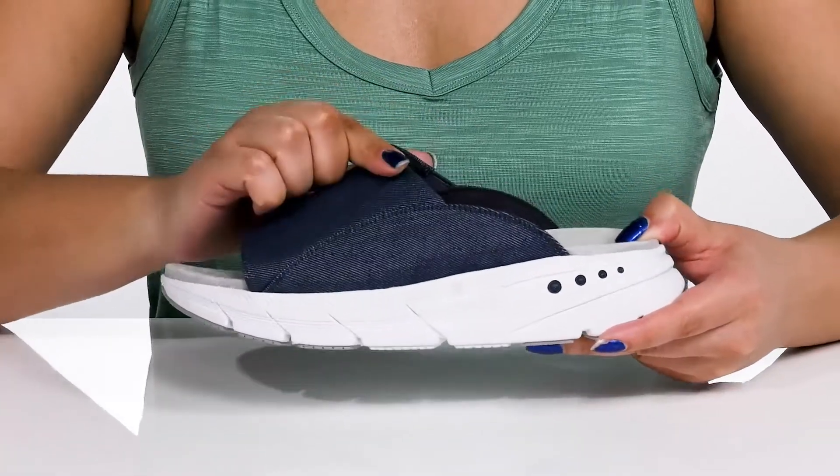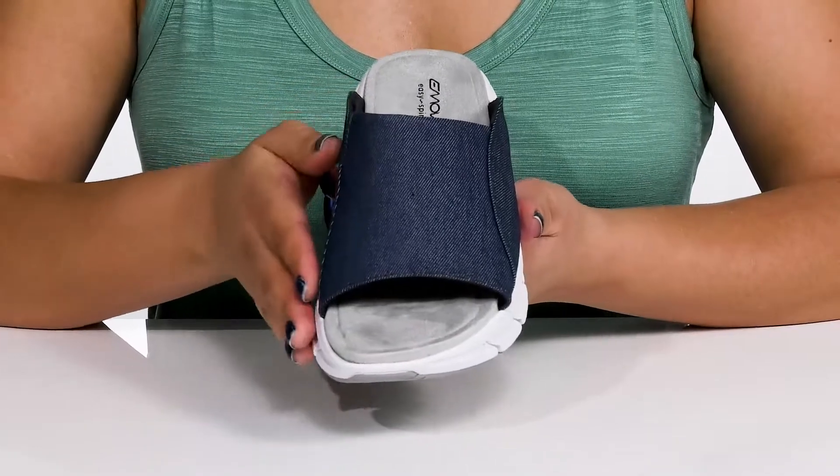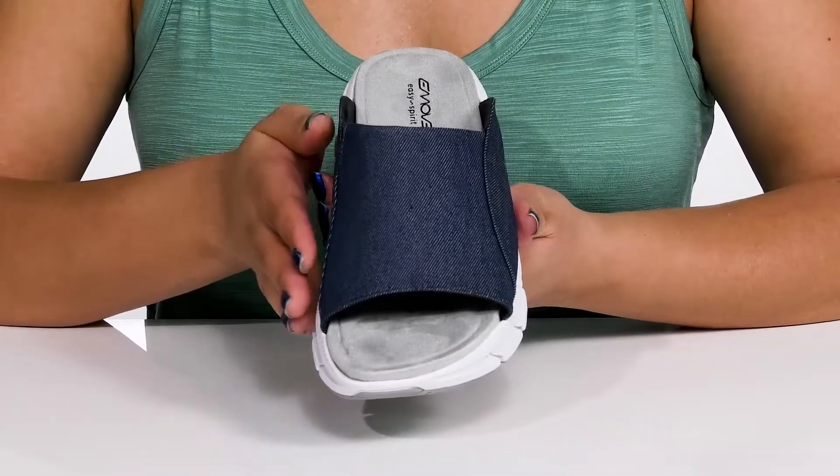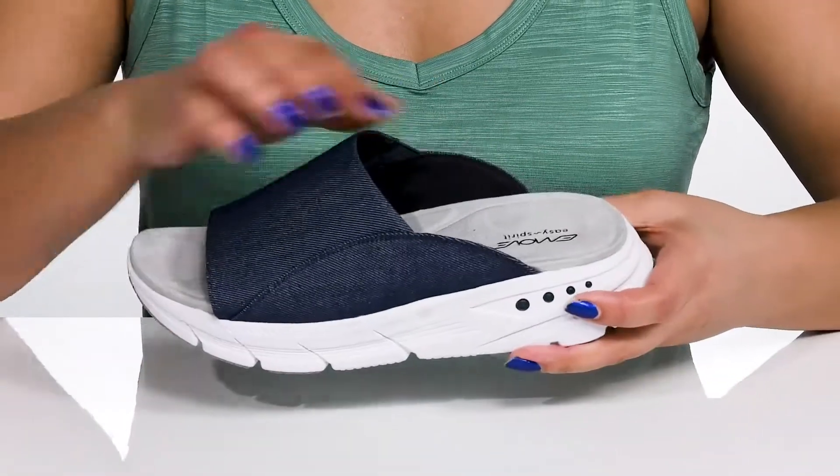The tongue features easy slip-on and a comfortable fit. The vamp has a denim look and feel to it, giving you a cool and casual look that's perfect to slip on for running quick errands.